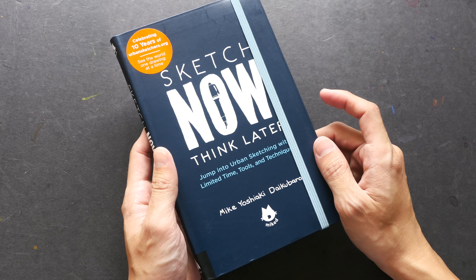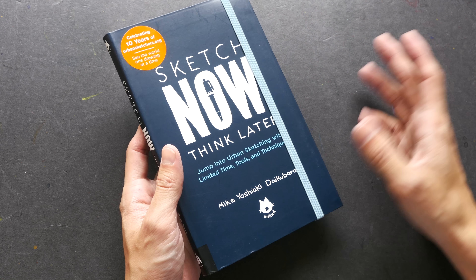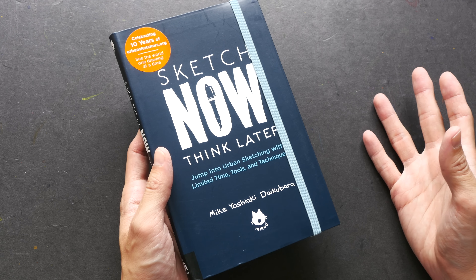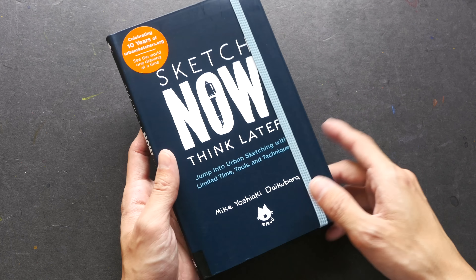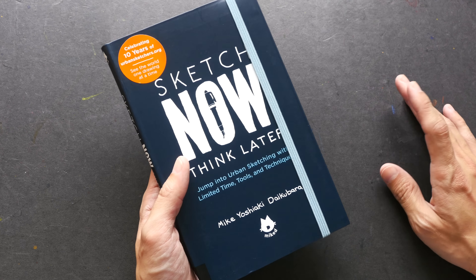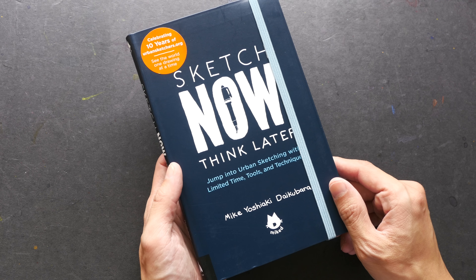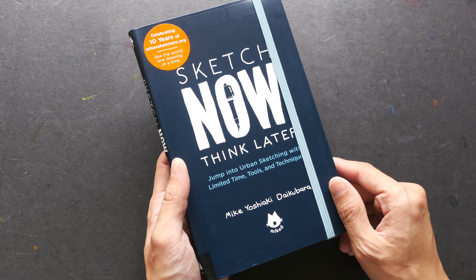If you're interested in getting a copy of the book, check out the links in the video description below — there are links to Amazon and Book Depository. If you buy through those links I earn a small commission, around five percent, which helps me get more books to review. Thanks for watching, see you in the next video, bye!